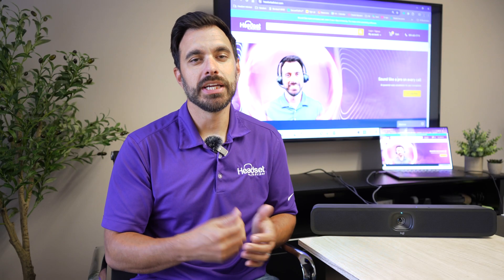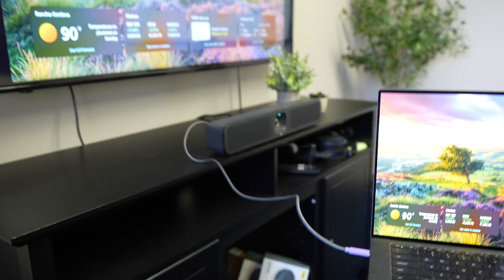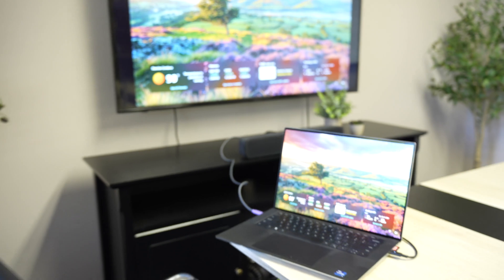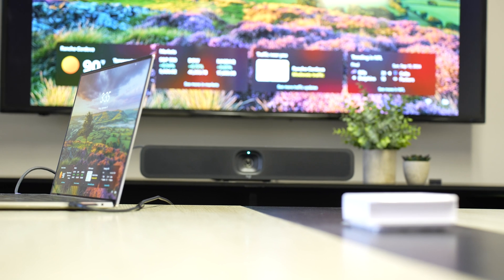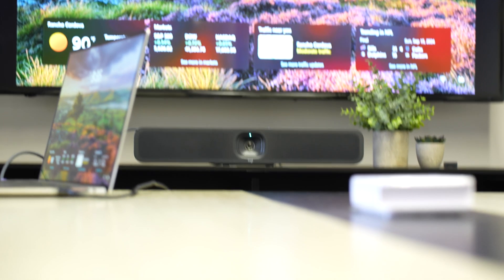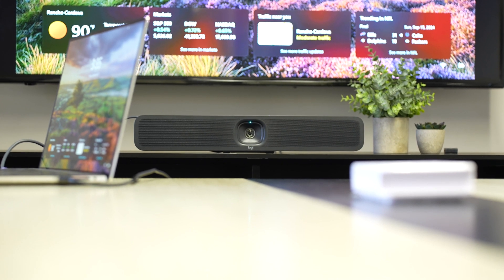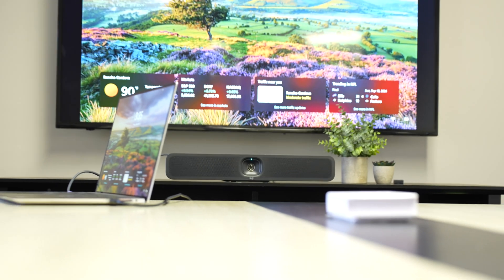That means you need to plug in two cables from the laptop to the Meetup 2 — HDMI and USB-C. My newer laptop doesn't even have an HDMI port, so I have to use an extra adapter. It's so much simpler to use a single USB-C 3.0 cable to support audio, video, and screen sharing. Logitech does sell that as an extra $169 accessory — a 15-foot USB-C 3.1 cable.